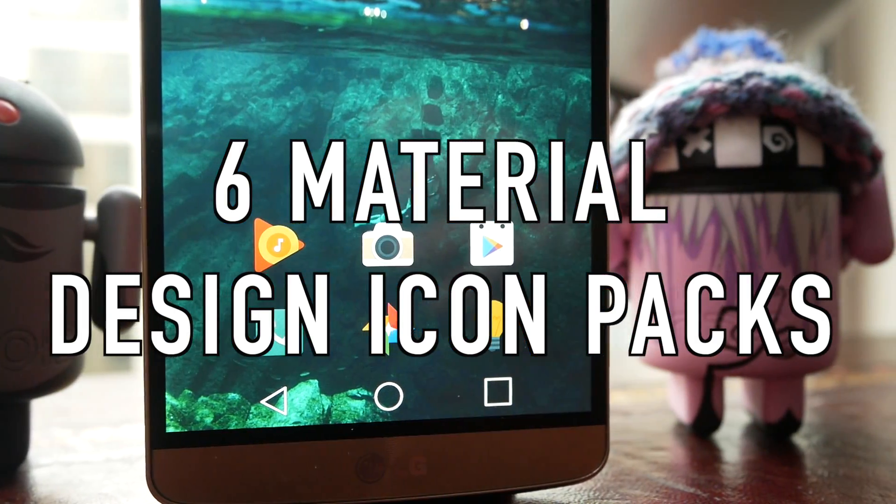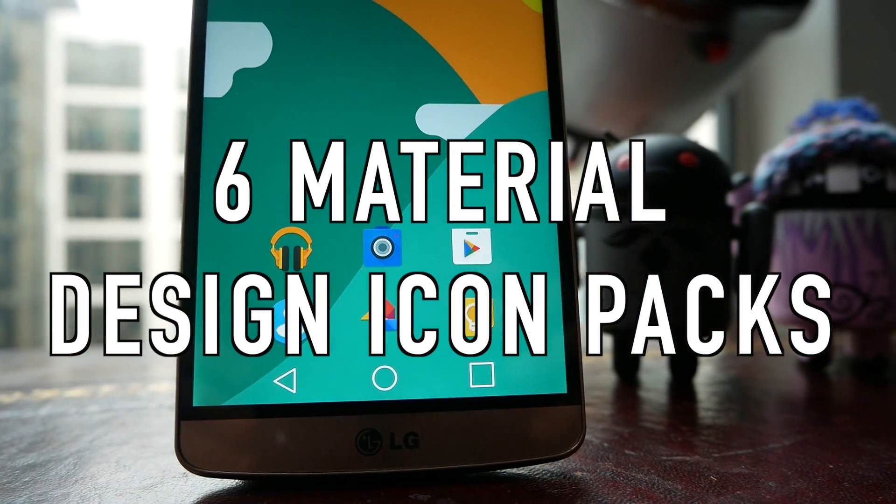What's up guys, this is Steve for Android at Night and today I'm going to be showing you six material design icon packs, so sit back, relax and enjoy the video.